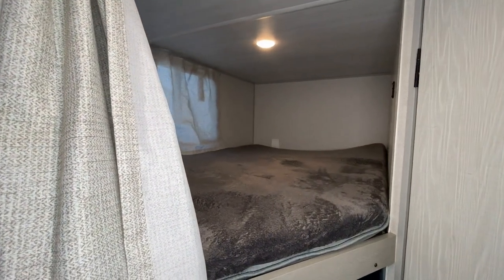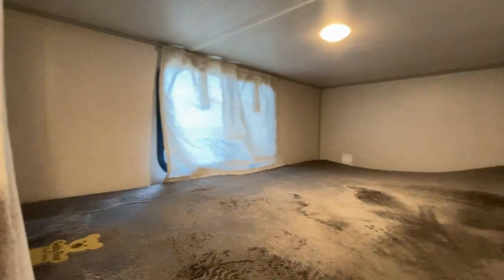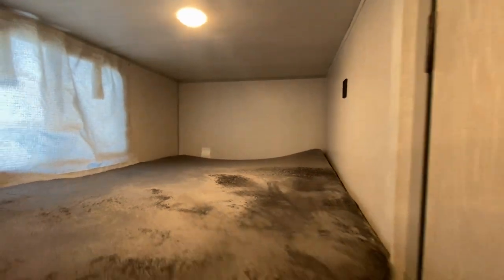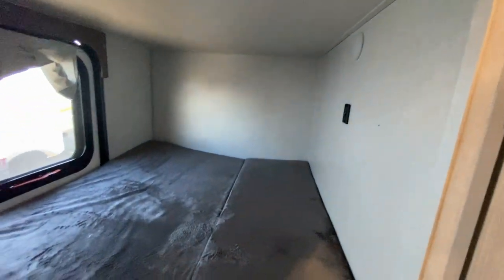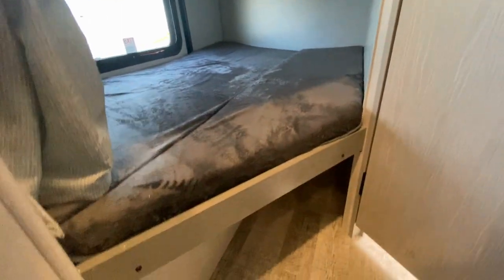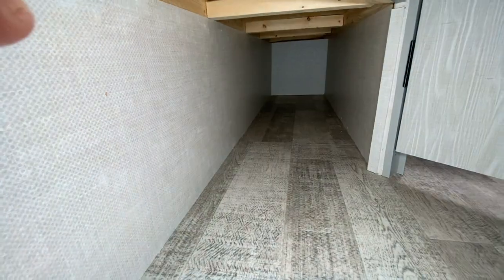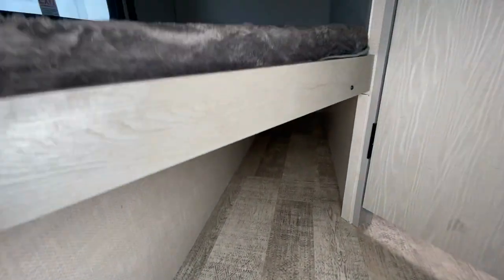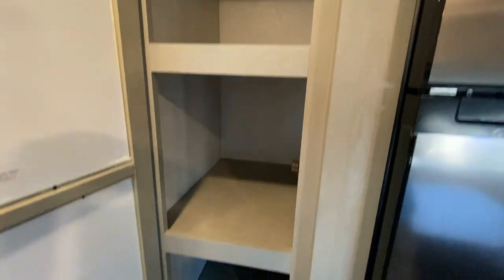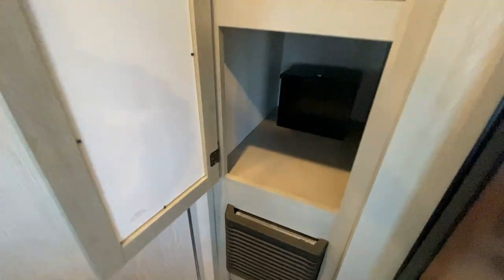So this is the upper bunk that I was mentioning to you. USB up here, and then we have USB below. And then that's that door that we showed you. Here's the additional storage — let me hit this for the light. Nice, deep, wide cabinet with three shelves.